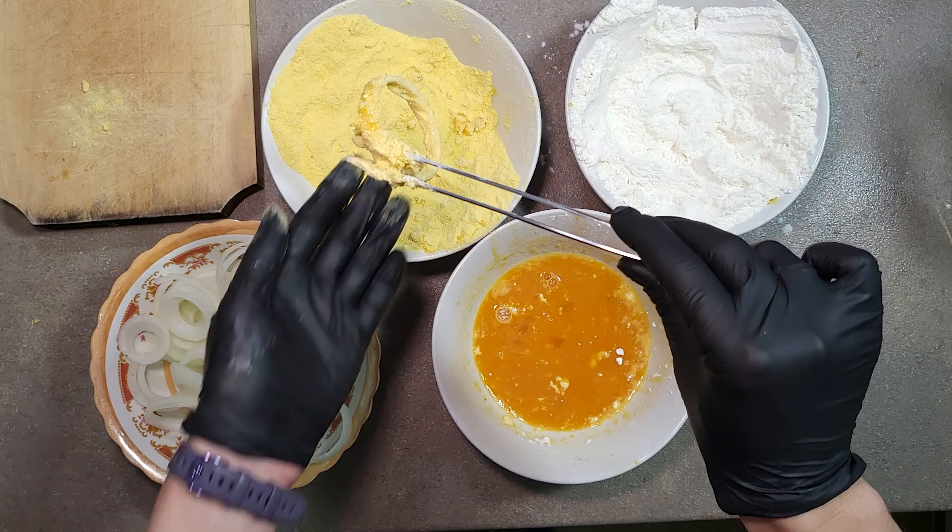The second sauce doesn't need a lot of ingredients, but it's also fantastic. You can add 2 types of garlic, 2 types of mustard, salt, pepper and 30 grams of any cheese you have. If after mixing all the ingredients you find the sauce is too thick, just add a spoon or two of milk — then the consistency will be more pleasant. Also, if you want a more homogeneous sauce, you can use a blender for mixing it.